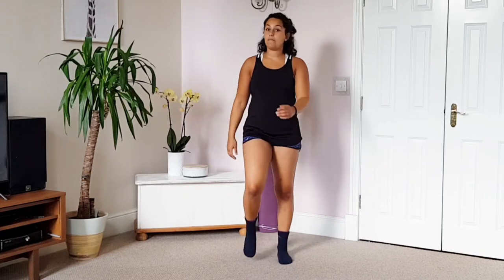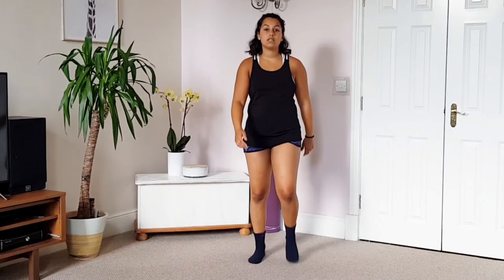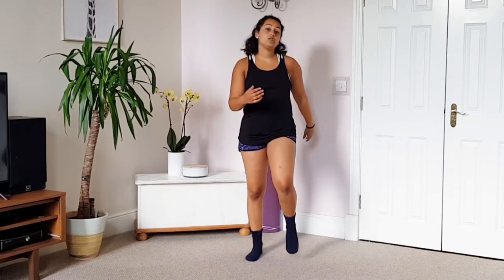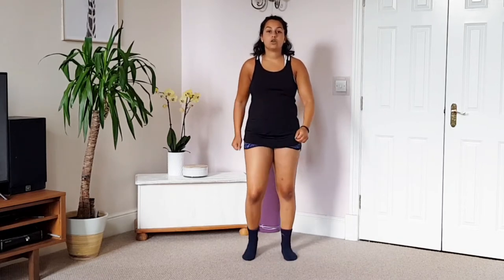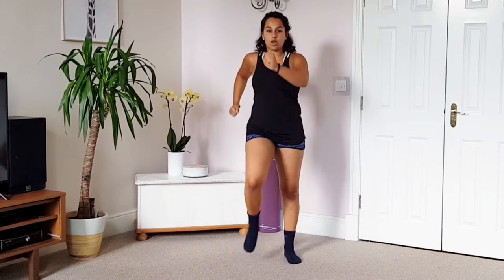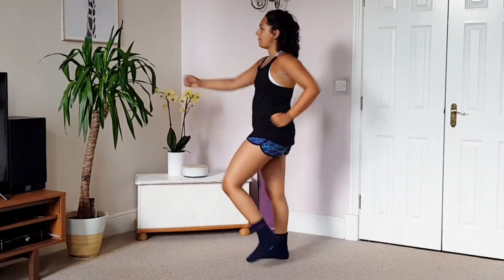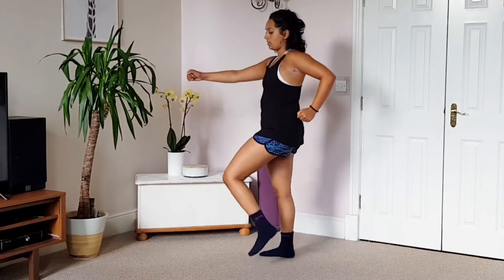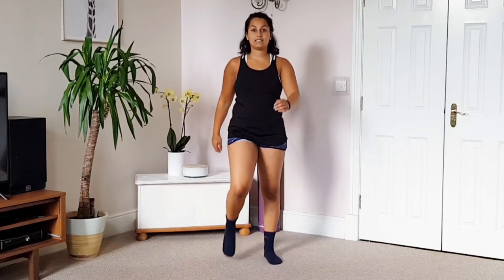We're going to incorporate a lot of arm movements here. Stick with the walking but using those arms to get our heart rate up. We're going to keep walking for about 30 more seconds and then we're going to add our hiker's walk — bringing those arms up, pushing them forward and backward from the shoulder. You're going to start that in about 10 seconds.